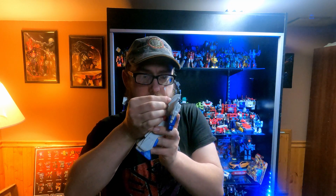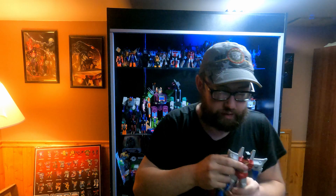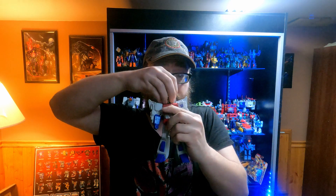Walmart exclusive Starscream. This one still has the tag hanging off the back, which I need to cut off. He has really good articulation — not stiff, not loose, just the right amount. Arms obviously. Head actually surprisingly does have articulation.